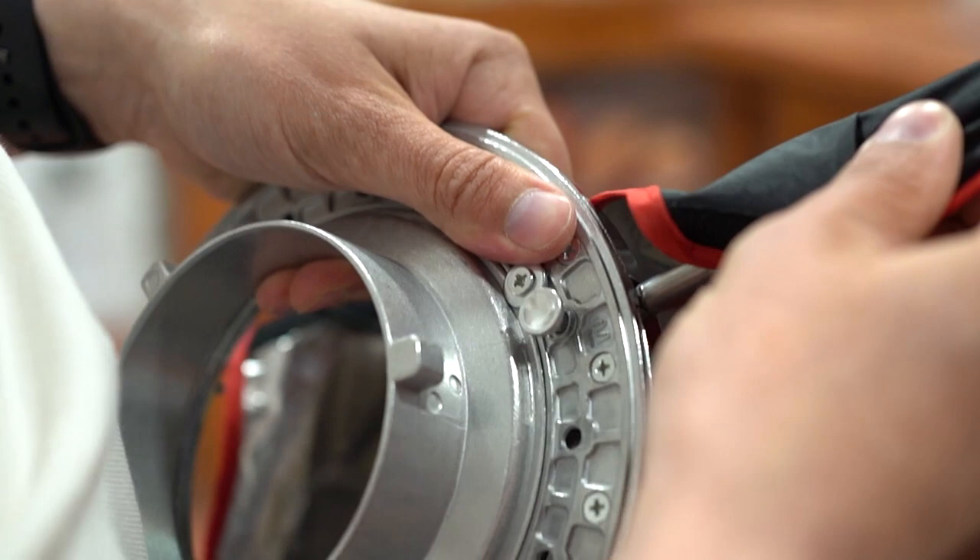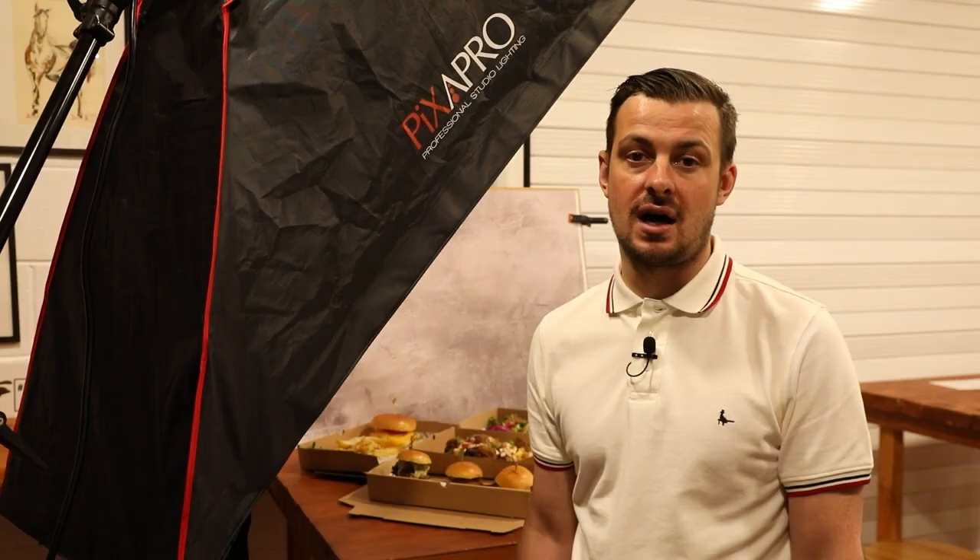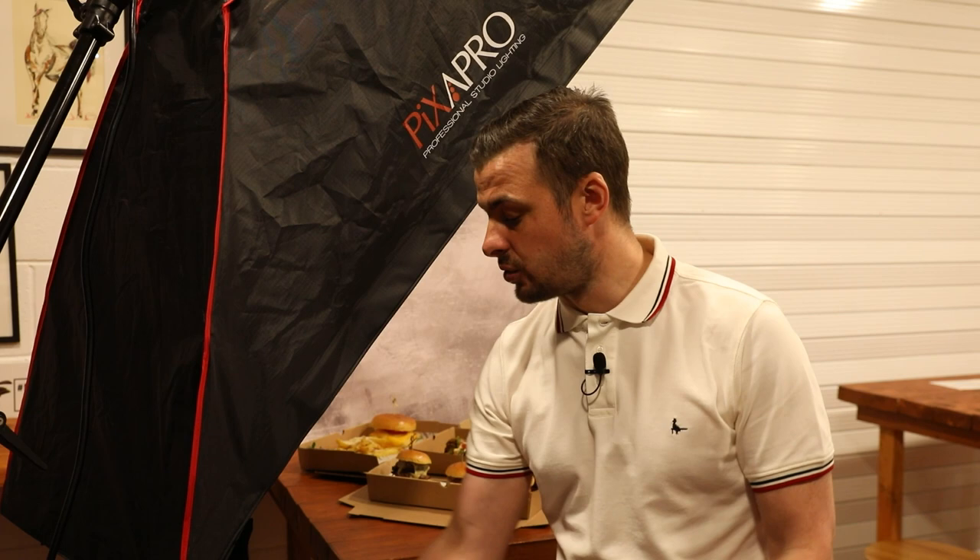I've got several Pixapro softboxes already, and the 60x120 offset softbox is no different in the quality of the product. This is from the easy-open softbox range, which means there are four little catches on the back that are easy to release to set up and put away the softbox. The softbox itself is double diffused — both levels of diffusion can be taken out on Velcro, so you can have one or both. I've used both for this shoot. It also comes with a Velcro grid that you can attach to help control the light even more if needed.